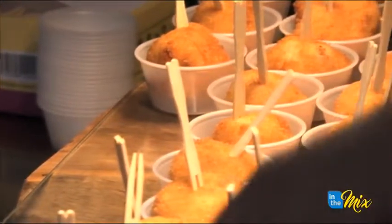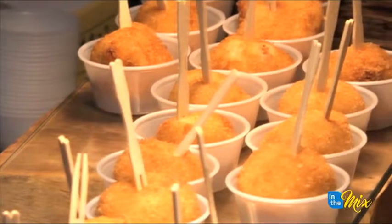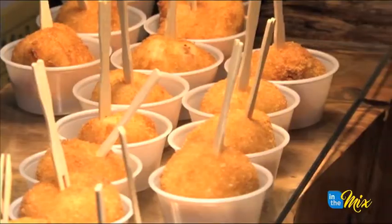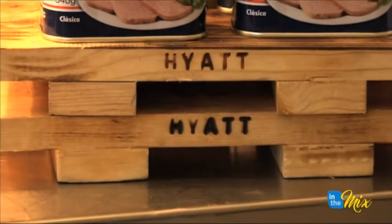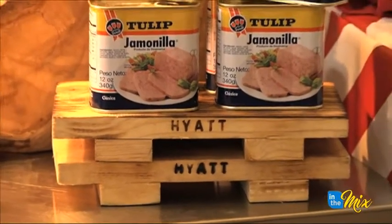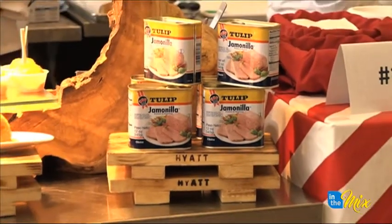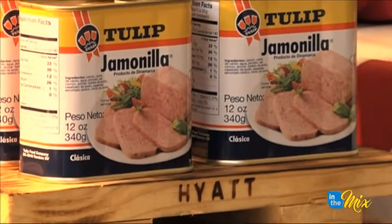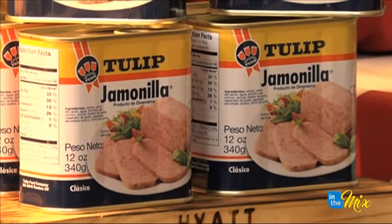I came up with the recipe when I used to be an intern at Al Dente. When I was there, Chef Cristiano — way back then — late nights, we used to make and roll the arancini. And that's how it was. What was it like working with tulip? Tulip was actually very easy. Coming from Guam, it's always in your cabinet. You see it every day. It was just a very simple thing for me to do.